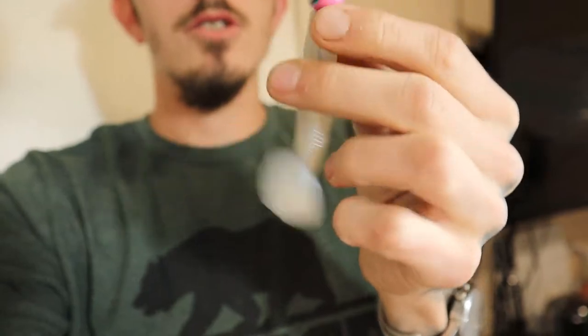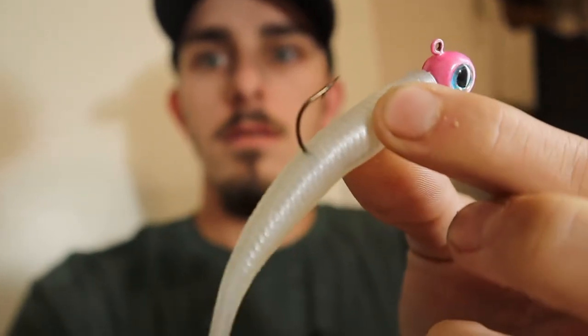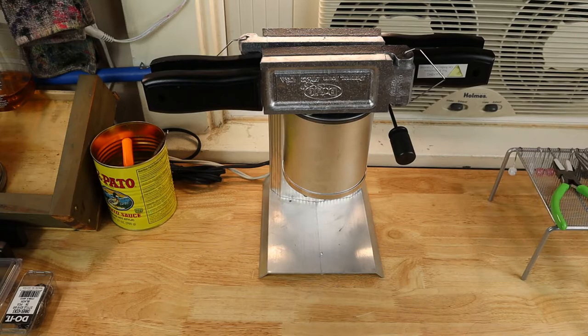Hey guys, welcome back to the channel. I'm going to be showing you how to pour some jigs - by jigs I mean jig heads with just the hook, something like this. I've got a couple different styles to show you how to pour, and if we have time I'll show how I powder coat them too, so stay tuned.